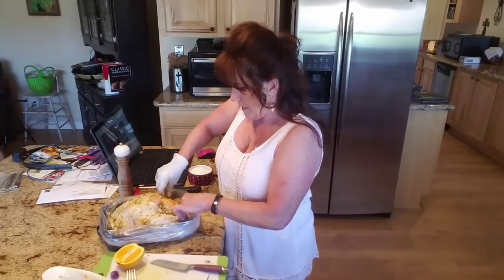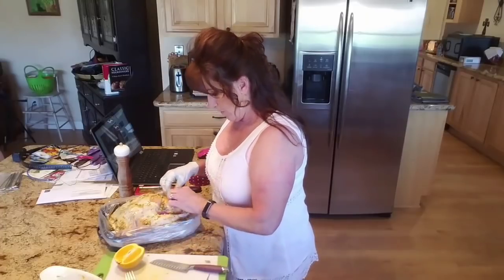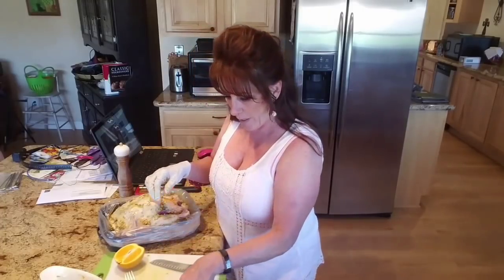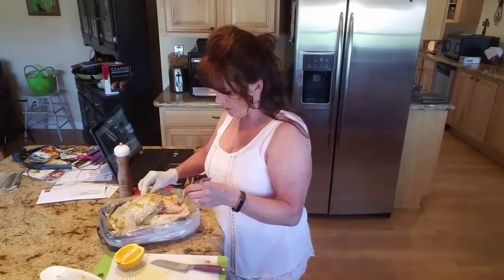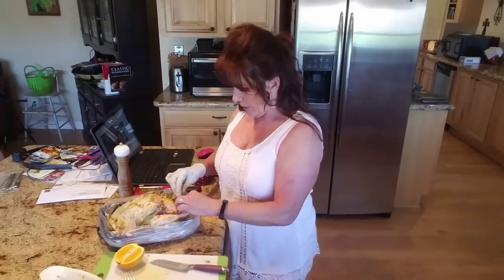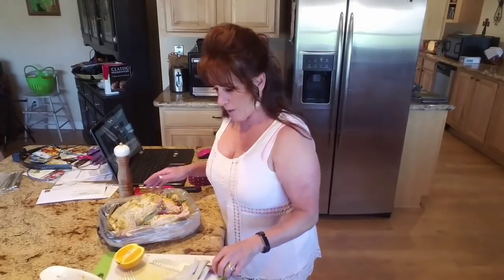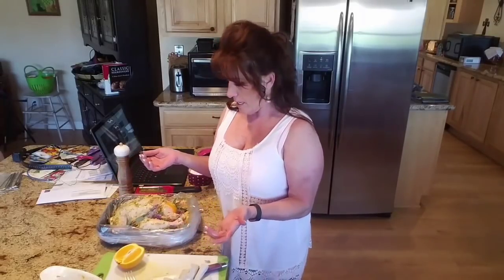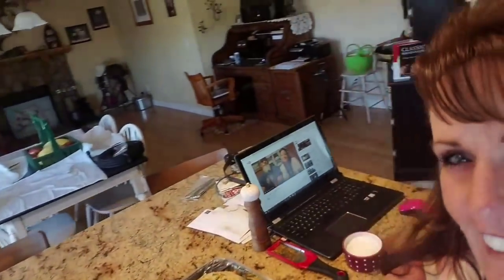Look how pretty it already is. Now I'm going to take this bird and strategically place the chive flowers and sage leaves on top so everyone can see those beautiful flowers and the sage. The purple and green — oh my gosh, you guys! Now we are ready to get this in the oven. I'm going to take a picture because it's beautiful just the way it is.